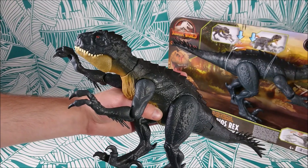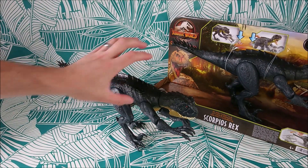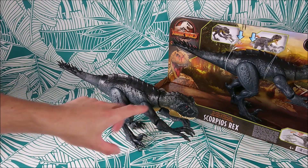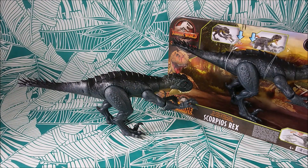Honestly, I love it. I love the colors, I love the sculpt — it's really a must-have. I'm really curious about the version that comes with Kenji and the gyrosphere, because it likely won't have that arm system, so maybe it will be more poseable. This one is really beautiful. I wasn't expecting it to be so big because in the TV show it's hard to tell the size. It's a really cool figure, and if you have any questions or requests don't hesitate to contact me on my pages.